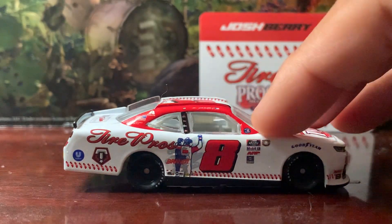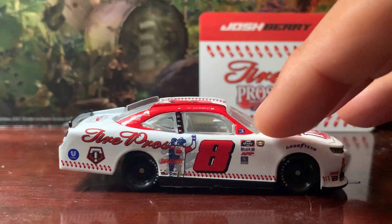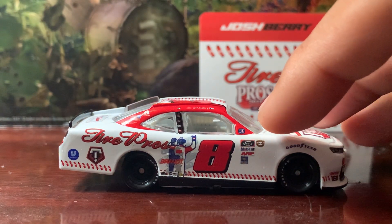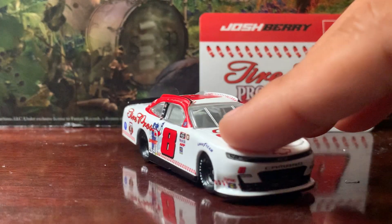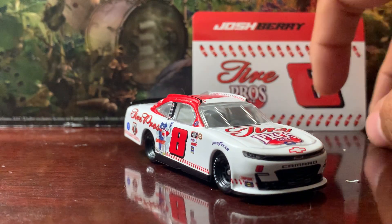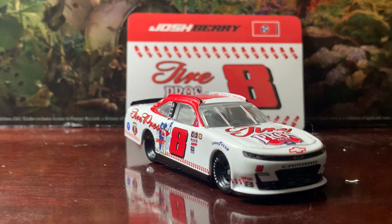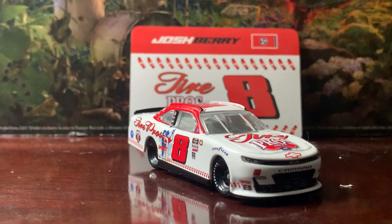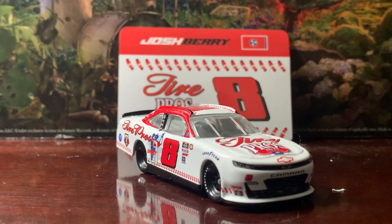On the other side you got a different picture of Dale Jr. and Michael Waltrip looking towards the crowd after the race — that's a pretty cool touch. And with that, that will do it for this video. I want to thank you guys for watching. This has been Chase Fan Number Nine — I'll see you on the next video, and until then, have a good one and stay safe. Peace out y'all!